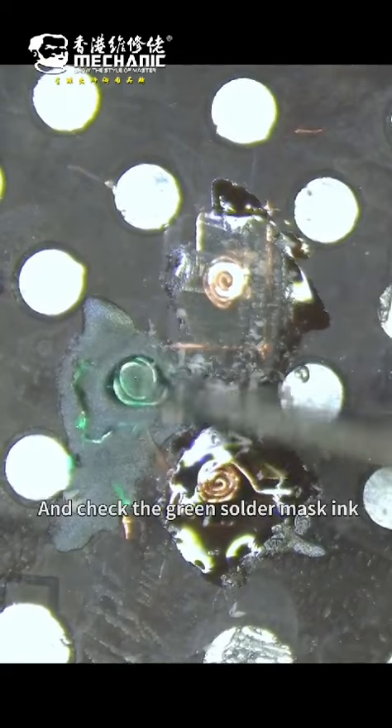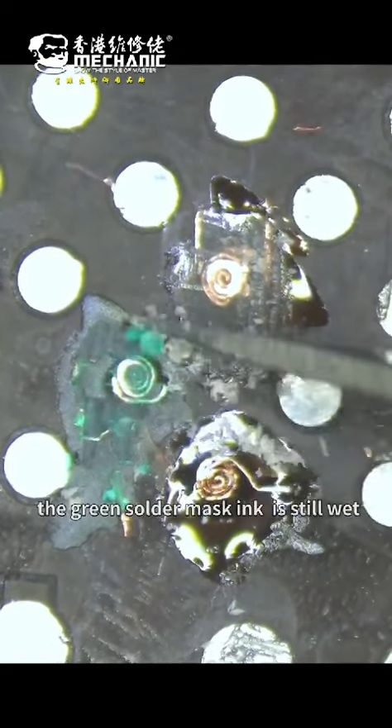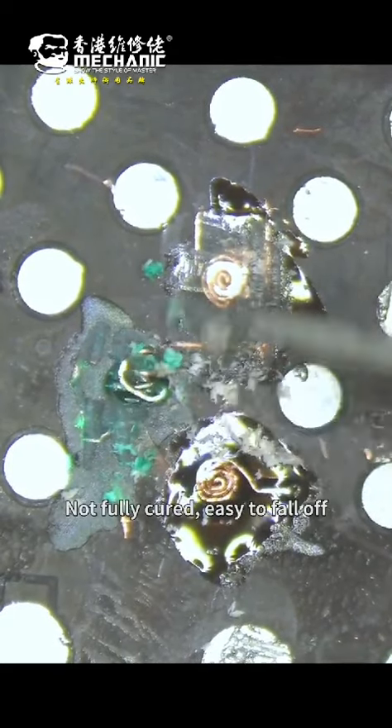Now let's check the green solder mask ink. After 3 seconds of solidification, the green solder mask ink is still wet — not fully cured and easy to fall off.